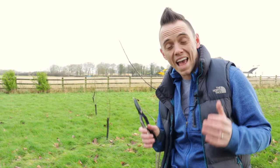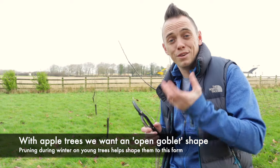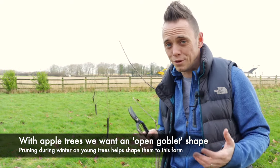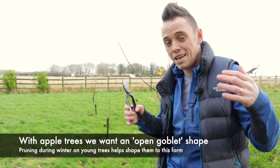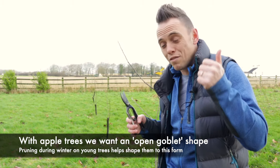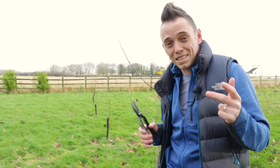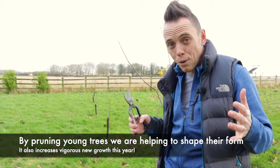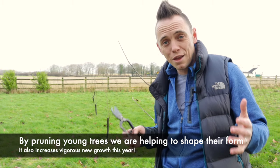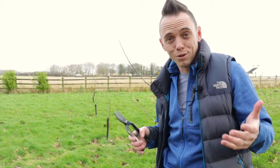Pruning apple trees and any young fruit tree is essential to make sure that your tree grows into the correct form. If you don't prune it, what you're going to end up with is loads of fresh growth year after year that becomes congested, rubs against each other, may damage each other, and it also means that you're probably going to get less fruit because the tree is quite happily pumping all of its efforts into new growth rather than producing fruit.